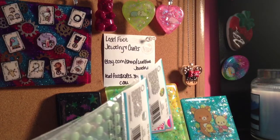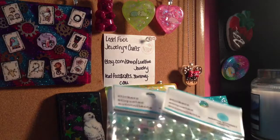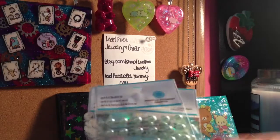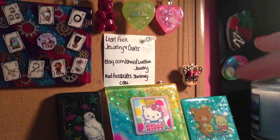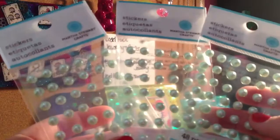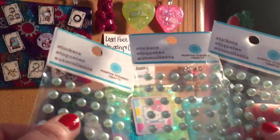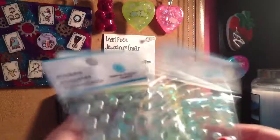So me and my mom went to TJ Maxx and as we were walking to check out, they have this little scrap-looking section off to the side near the checkout, and I got these three packs of pearls. They're like a mint green pearl.